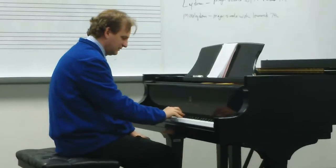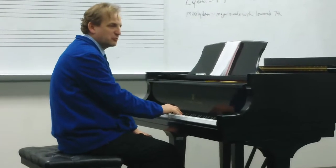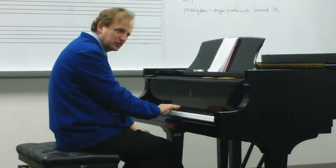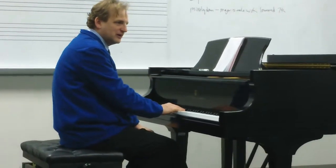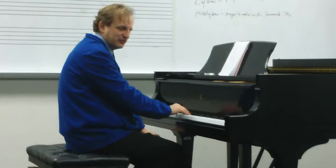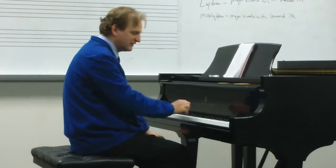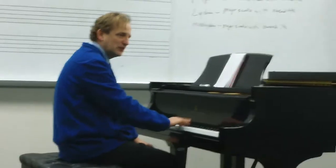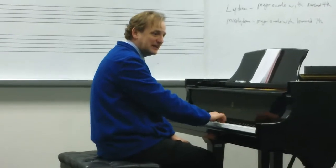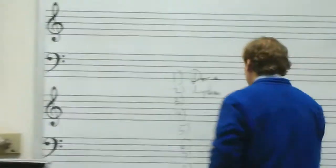Number three. You notice right away 1, 2, 3 — the second scale degree is already something different. You hear the minorness of the third scale degree. So a minor scale with a lowered second would be Phrygian. Let's sing that together: Do, Ra, Me, Fa, Sol, La, Ti, Do. Do, Ra, Me, Fa, Sol, La, Ti, Do, Ti, Le, Sol, Fa, Me, Ra, Do. And that would be Phrygian — we spell that with a PH.